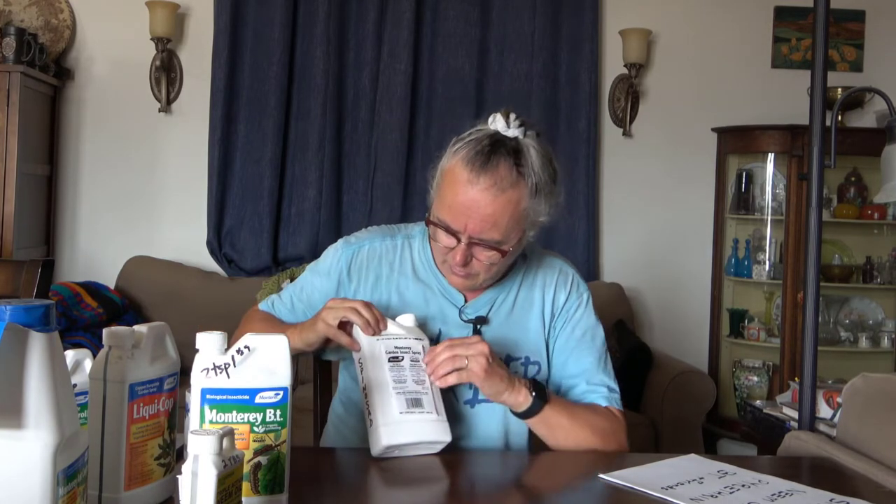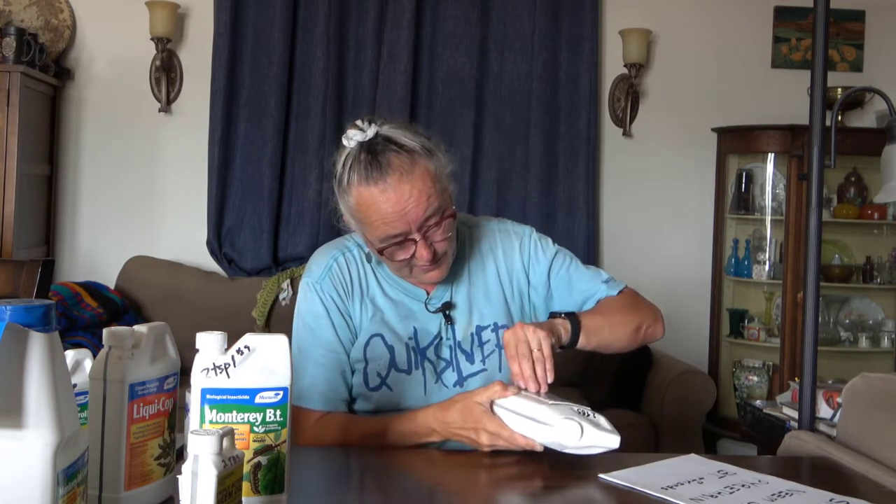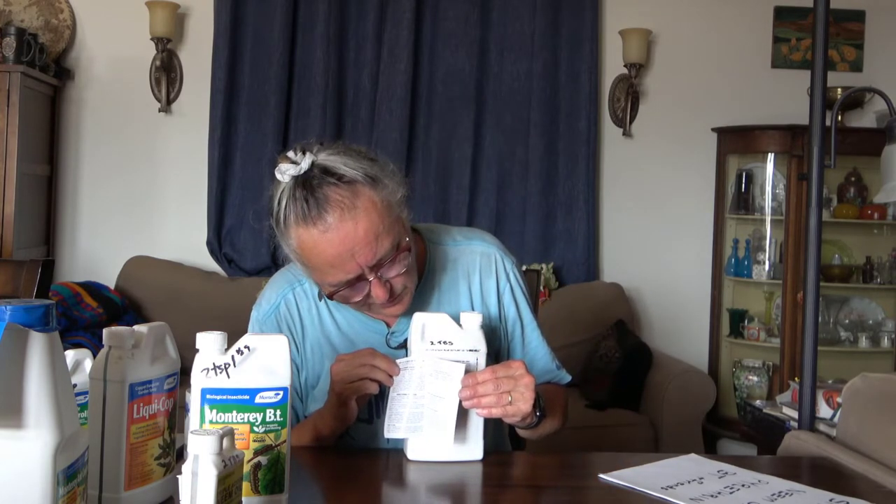I think most of you care about your gardens and are capable of following basic instructions. These things all come with a label — they have a sticky booklet in the back with lots of small print. At the very beginning it will say how much of this stuff to use per pint, quart, or gallon. Some are used commercially, so it'll say something like 'apply this much per acre' — and once in a while something will make me laugh because I don't have an acre — but somewhere in the instructions it will always say something handy like 'use a half a tablespoon in a pint of water.'